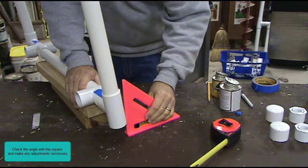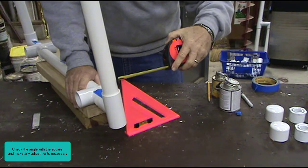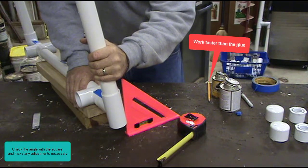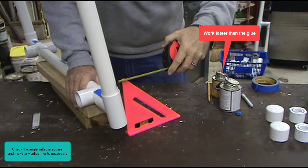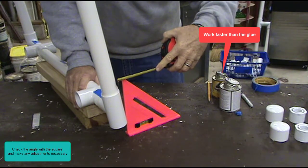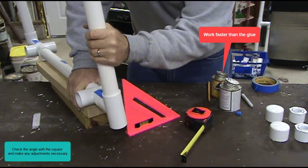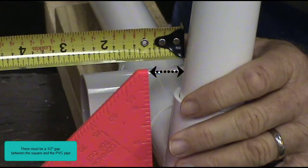Check the angle with the square and make any adjustments necessary. Work faster than the glue. There must be a one-half inch gap between the square and PVC pipe.